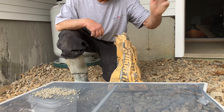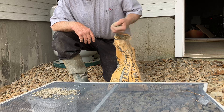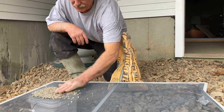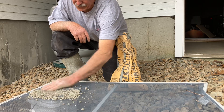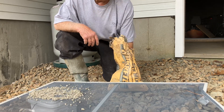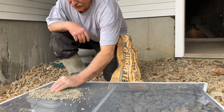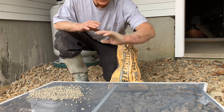Found this old window screen laying over there — seriously, I didn't knock it out of the window. So just take that concrete mix and put it on the screen. I'm taking this concrete mix and I just want the fines.